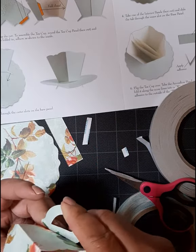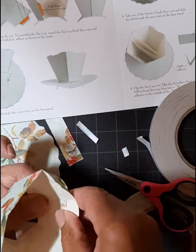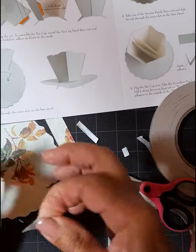Be sure to check out my video on how to keep all these instruction sheets organized. It's not too long but I think you'll like it and find it very useful.